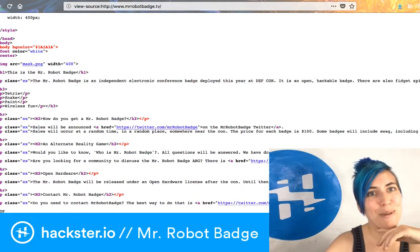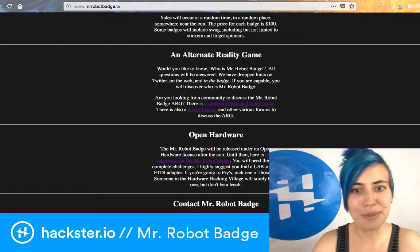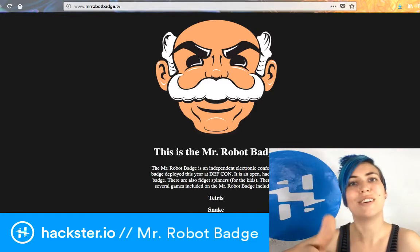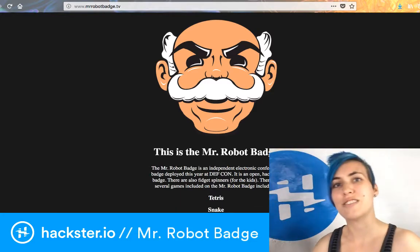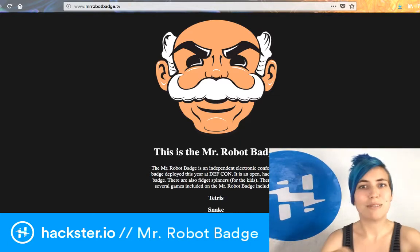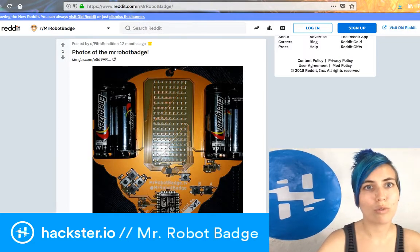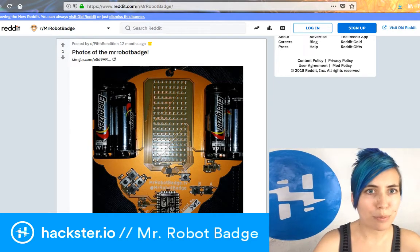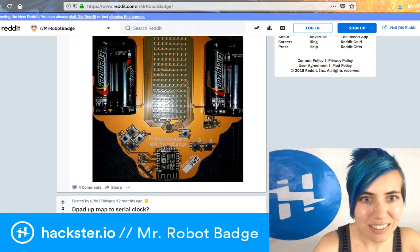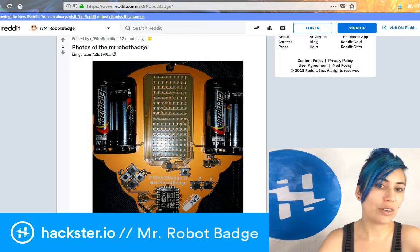This takes me right back to middle school. It's open hardware, it's fantastic. You can contact them through Twitter. Elliot is obviously Elliot from the Mr. Robot show, which is about a bunch of hackers doing hacker things. There's a subreddit as well: slash r slash Mr. Robot badge, all one word. This appears to be the previous version from almost exactly a year ago — they had serial numbers which we don't seem to have anymore, and a much smaller LED grid running on four AA batteries. So clearly we've leveled up.